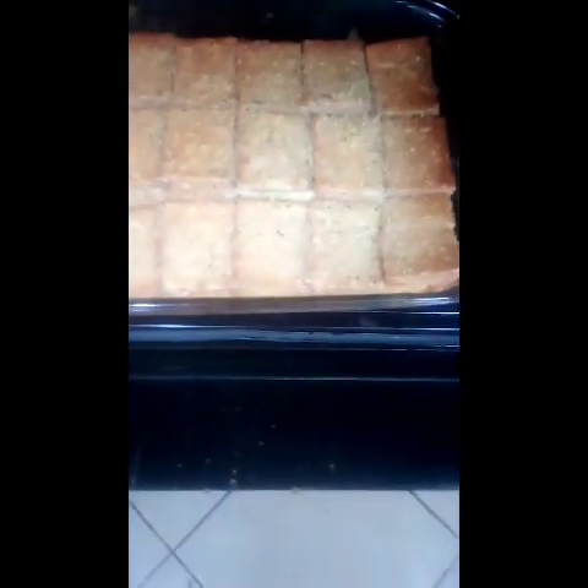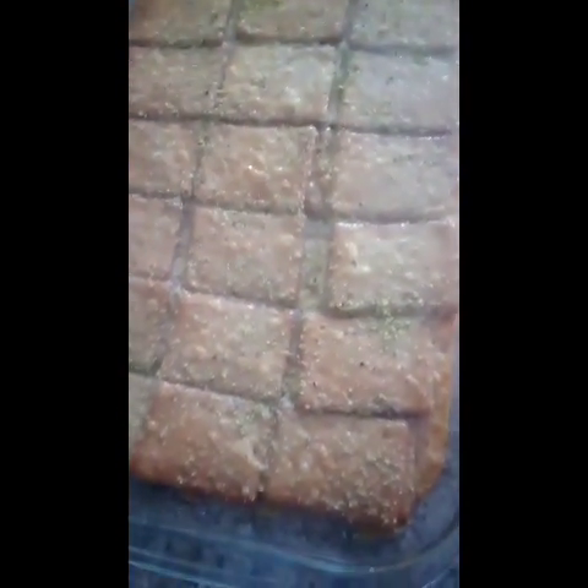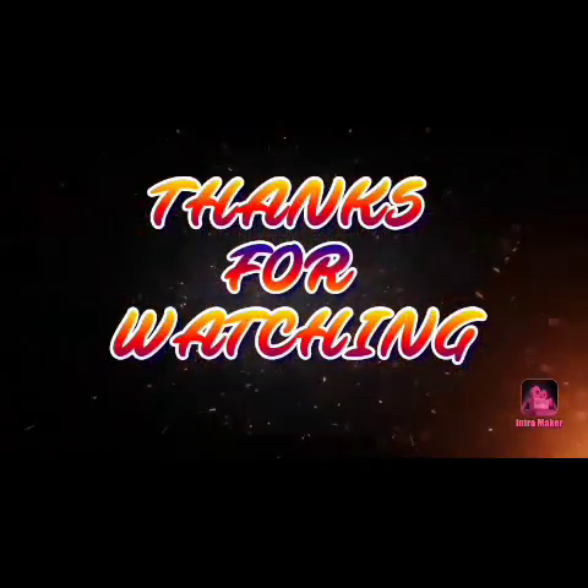Ito na guys, luto na siya. Dapat ganito lang siya kaano — yung parang nagbabrown lang. Brown lang siya ng konti. Yan.